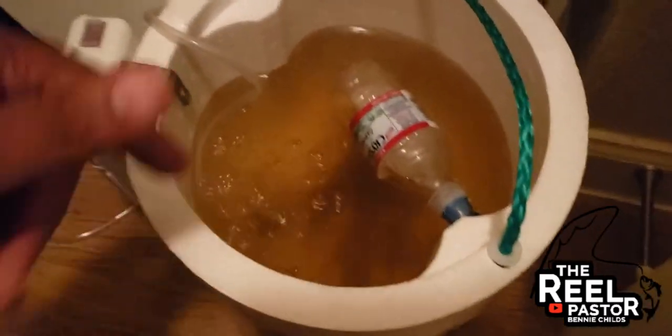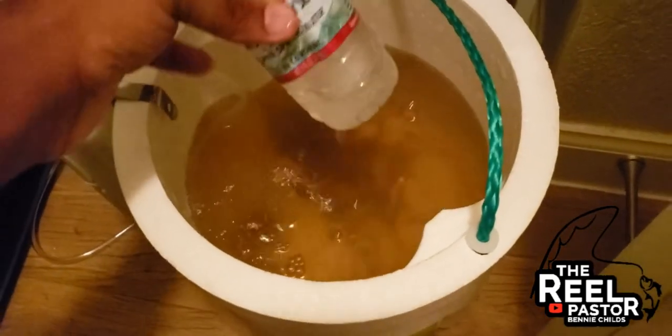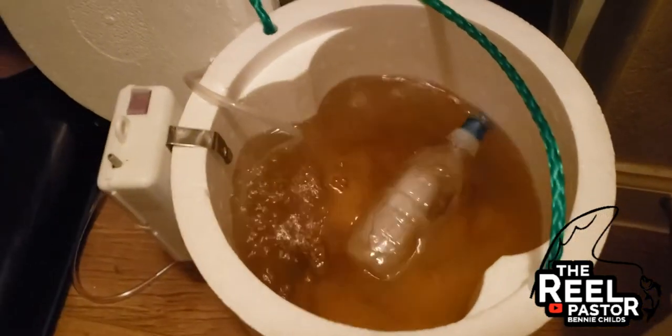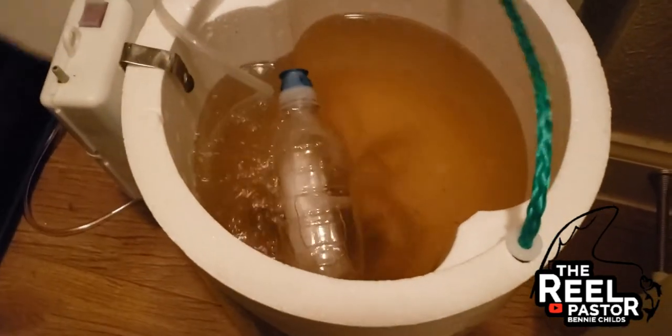To keep the water cool, what you guys can do is take any type of bottle that you have, fill it up with water, let it freeze, and that's going to keep the water cool for you.